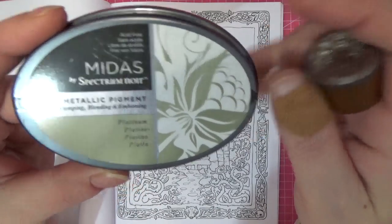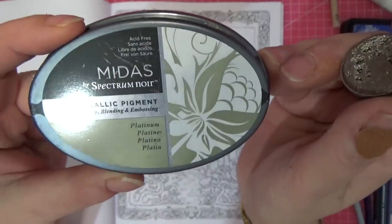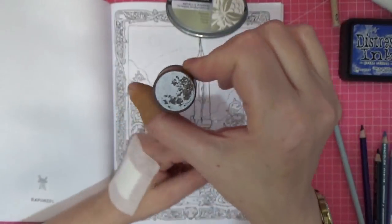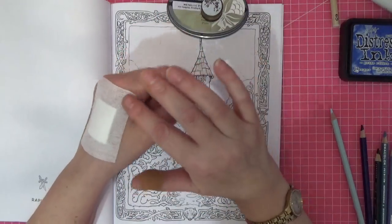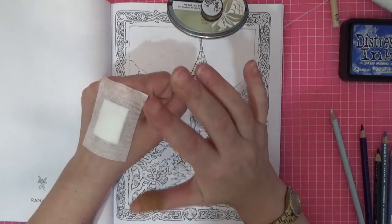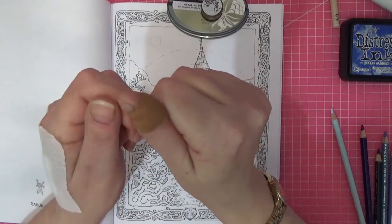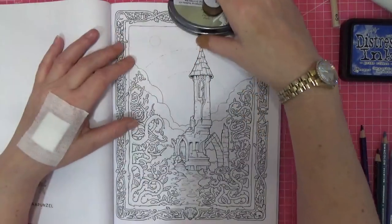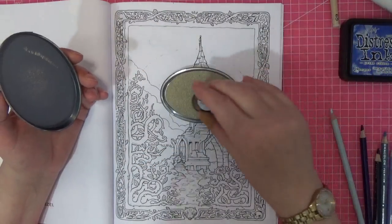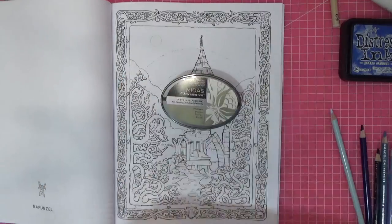My burn from where I poured hot water on myself is a lot better, but I'm keeping a dressing on it for the video. Anxiety also got the better of me and I bit my thumb, so I've put a plaster on that too — so I'm all bandaged up and ready to go. I'm putting the stamp on a scrap piece of paper first just to check it comes out alright, then inking it up and placing it over the moon area.